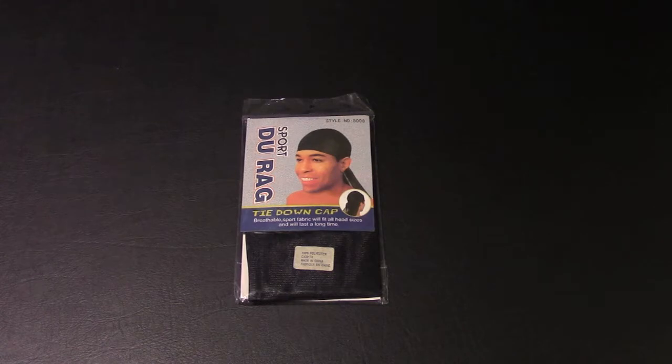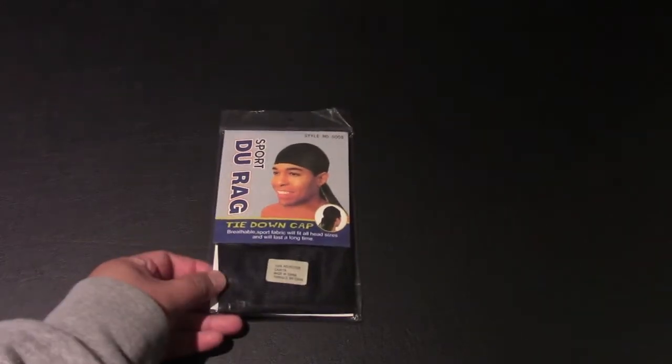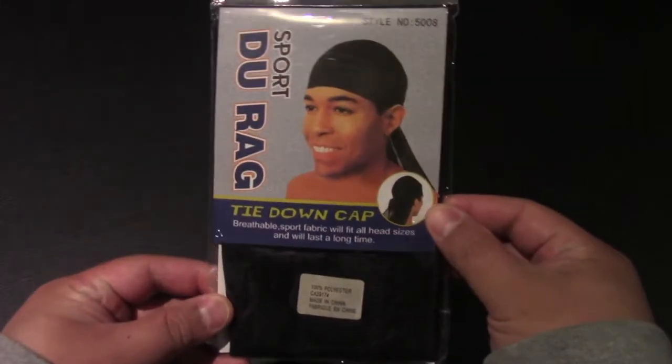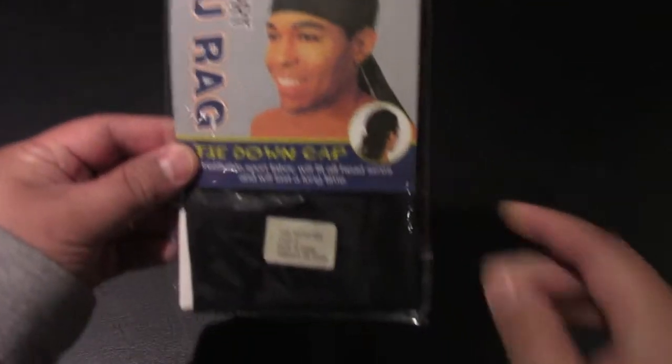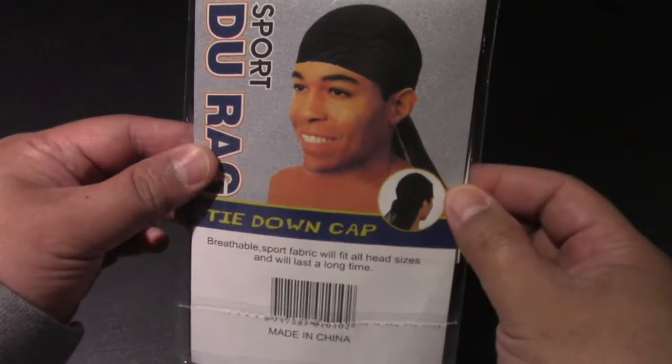This cap here is breathable, it's a sports fabric, will fit all head shapes and sizes, and from what it says here, it's going to last a very long time. This is 100% polyester, made in China, so you know it's very good quality here.